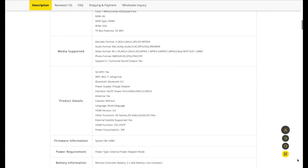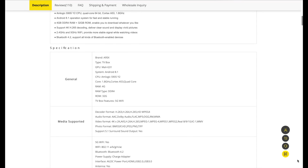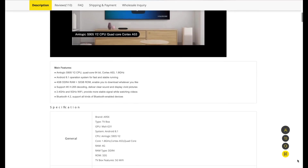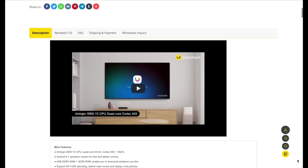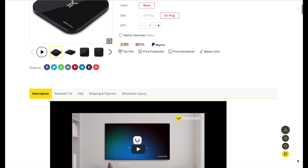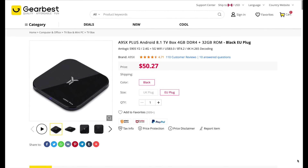Hello everyone and welcome to a brand new episode on our channel today where we're going to be talking about the best Android box for under $50. You don't get many great Android boxes for under $50, but I think I found the winning formula here. Coming in at just $49.50 USD, we are going to be taking a look at the A95X Plus Android 8.1 TV box with 4GB of DDR4 RAM and 32GB of ROM. We're going to be simplifying this whole equation today and finding out whether this box is the best you can get for just $50.